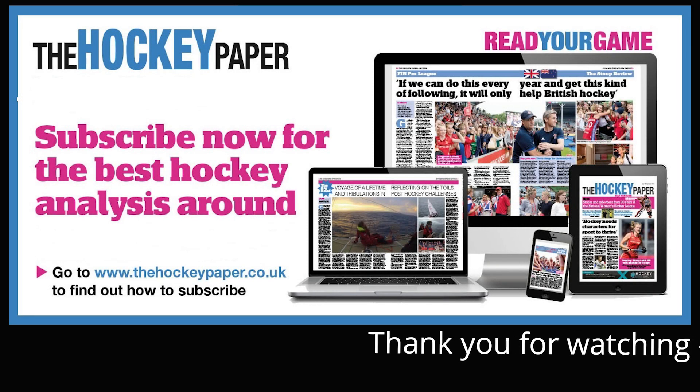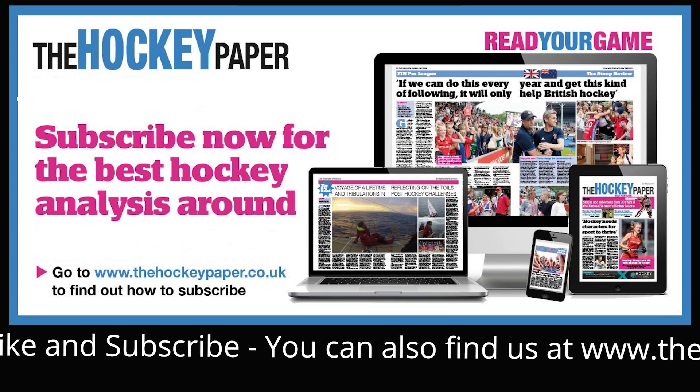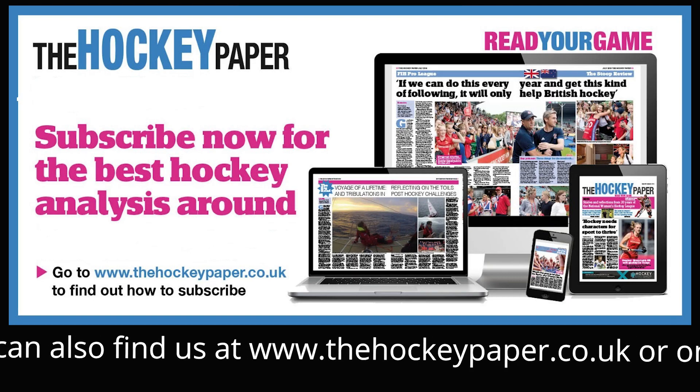Thanks for watching, please like and subscribe. You can also find us at thehockeypaper.co.uk on Facebook, Twitter and Instagram, and do check out our other stick reviews on YouTube.